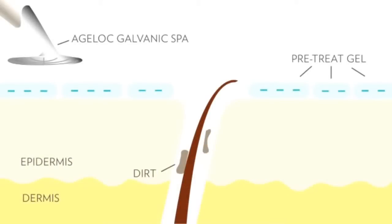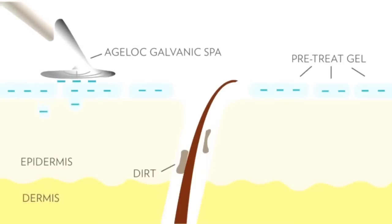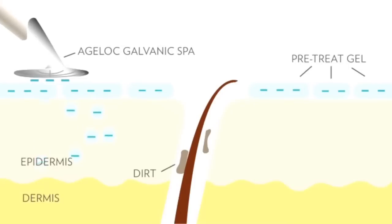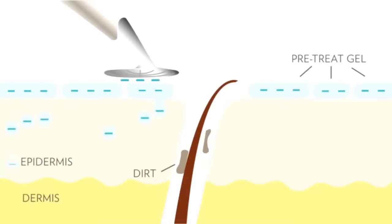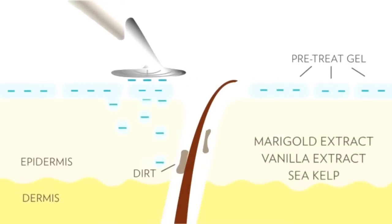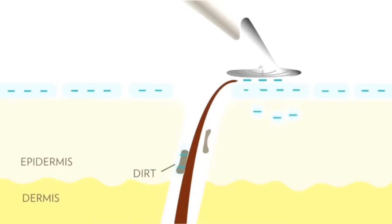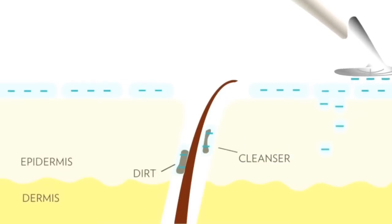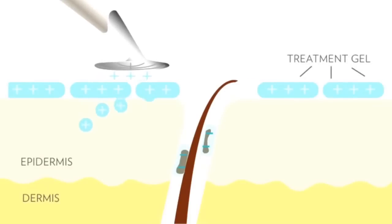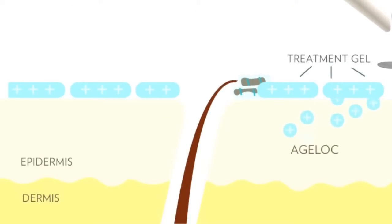In this step, the gel has a negative charge. We set the instrument to a negative charge, so when the spa comes in contact with the gel, the like charges repel each other and effectively deliver the ingredients to your skin. This pre-treatment gel contains marigold extract, vanilla extract, and seaweed to soothe and condition your skin, but it also contains cleansing ingredients. Those cleansing ingredients bind with impurities in your skin, leaving them with a negative charge. Then in the second step, we remove those impurities by setting the spa to a positive charge.